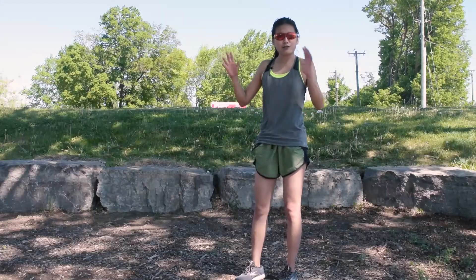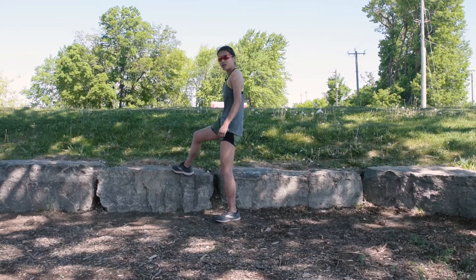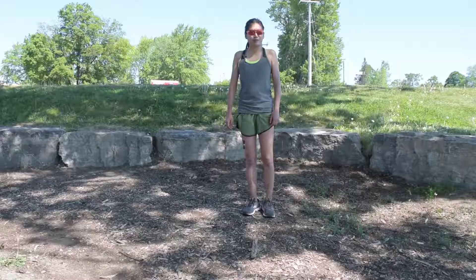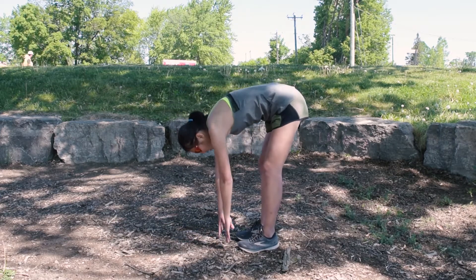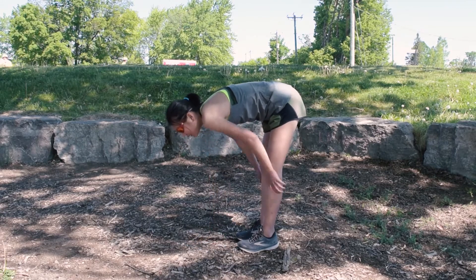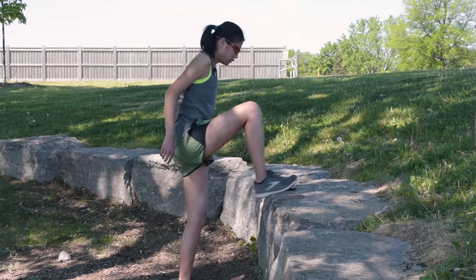Find yourself a space outside, ideally with some steps which will be very useful for our stretches. Before I start any stretches I just want to show you that right after a run I'm pretty stiff, and if I try to reach, this is pretty much where I am. We'll see how I improve after those stretches.